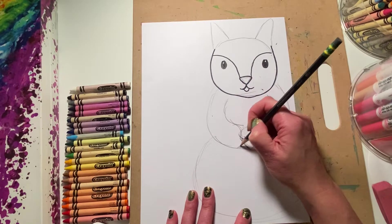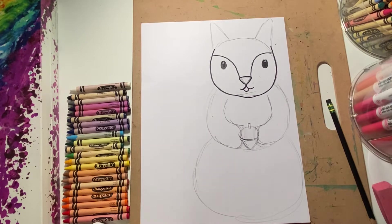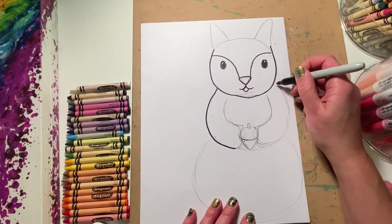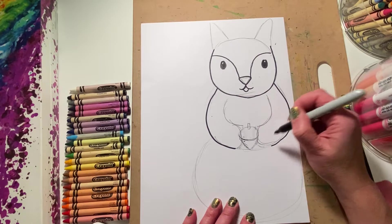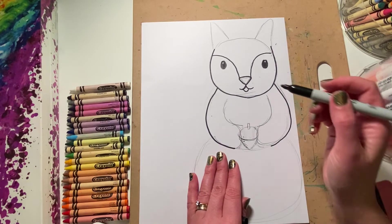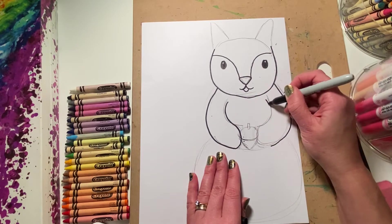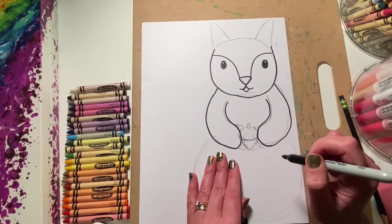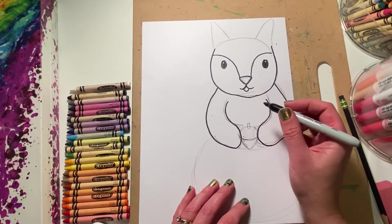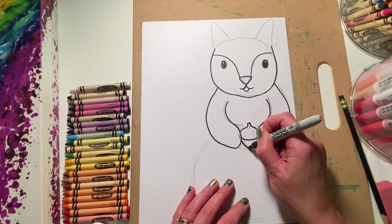We'll have our squirrel holding the acorn a little bit — there we go. Hopefully you can see that with the pencil. So let me repeat some of those shapes. I'm going to have the arm on this side and an arm on this side. Notice that the arms on either side, for this view, are symmetrical. Then I'm going to go in the middle, draw over here — inside of the arm and the inside of this one. Squirrels actually have little fingers that can hold the acorn, but we can leave those off for this stylized picture. And there's the acorn — so cute.